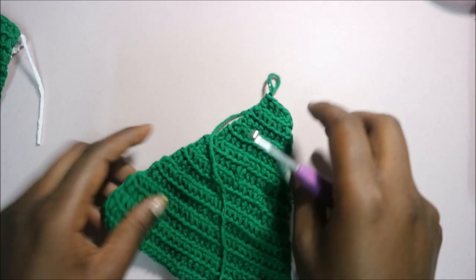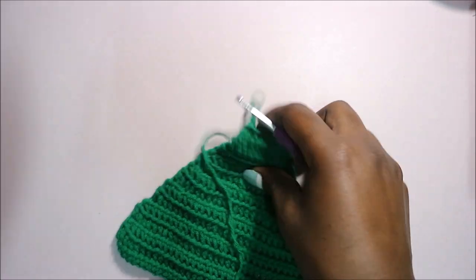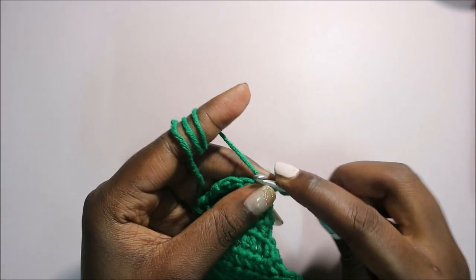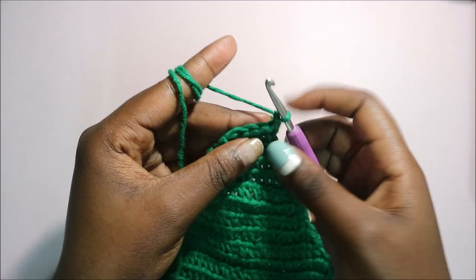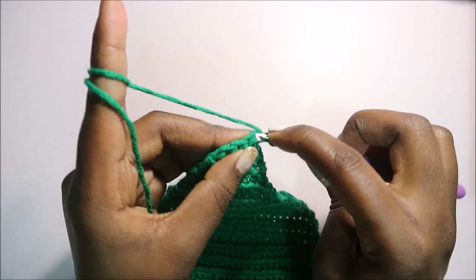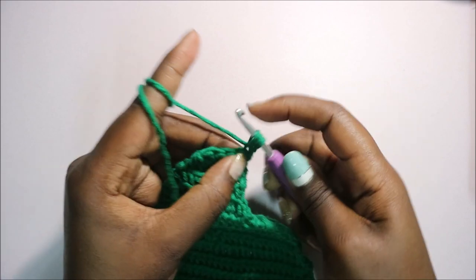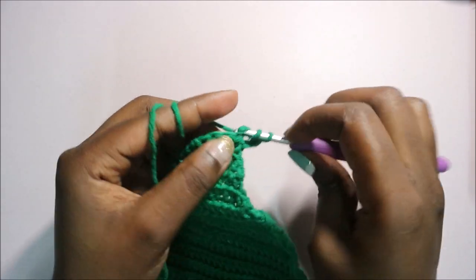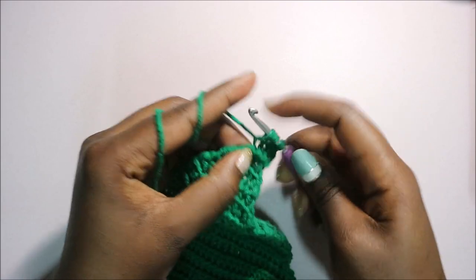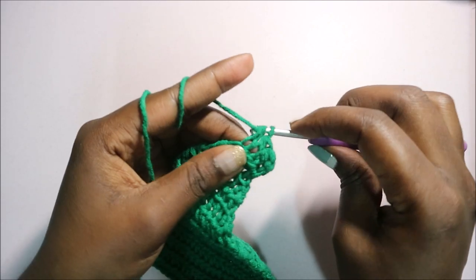After row 20, you have this small triangle. Now we're going to start making the front strap for tying at the front. In row 21, turn your work, do a chain one, and then do half double crochet all the way across in the back loops only, starting at the very end.